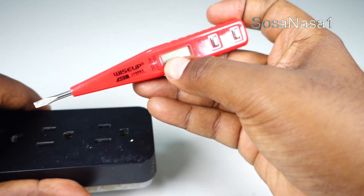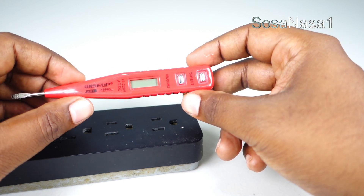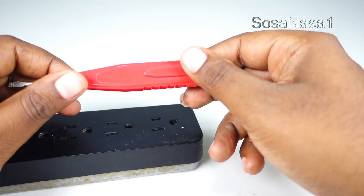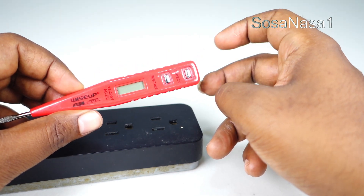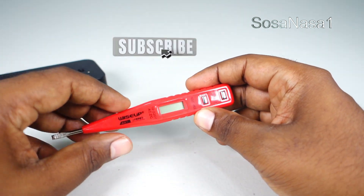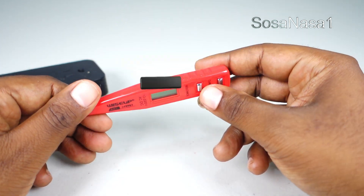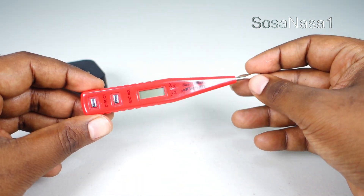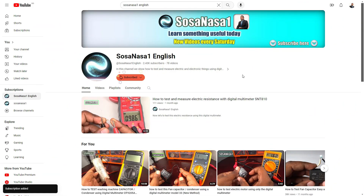This is all for today. Thank you for watching. This is a digital voltmeter that is not expensive — that is the reason I like this. If you want a digital voltmeter like this, the link is in this video description. Subscribe to our channel SosaNasa1 in English and share this video, give me a like, and thank you for watching. See you next time. Activate the notification bell to receive notifications every Saturday of new videos.